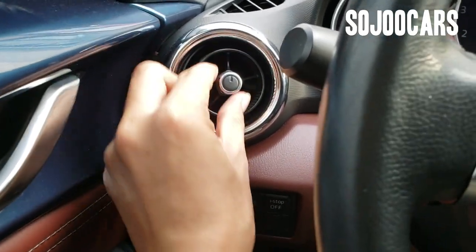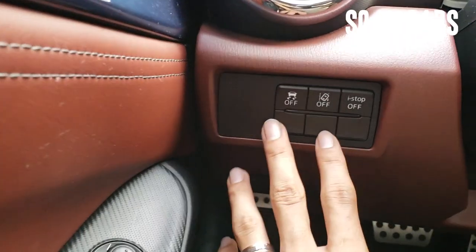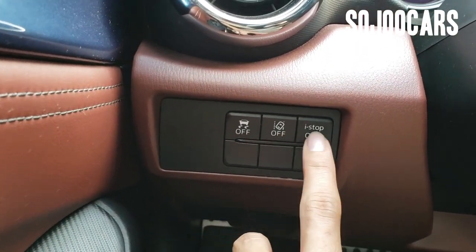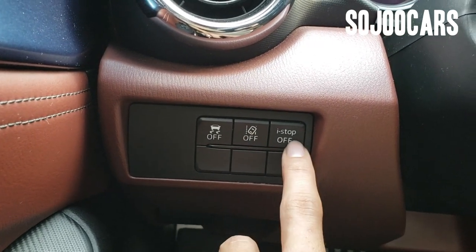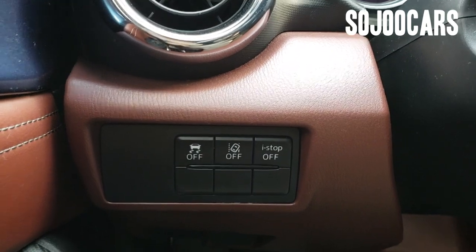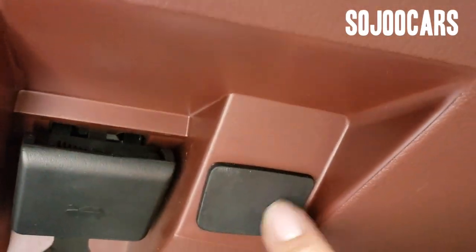On the left side you have traction control off, lane departure warning, and i-stop — which is probably the stop-and-go function for traffic. There are three blanks. Down there is the hood release, and there's also a blank button. The handle can also be adjusted.